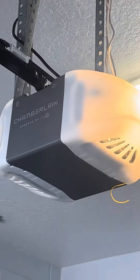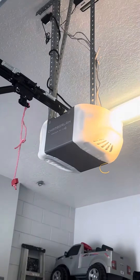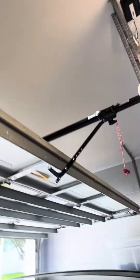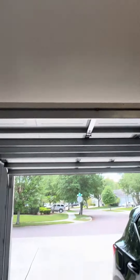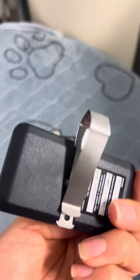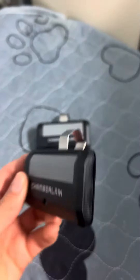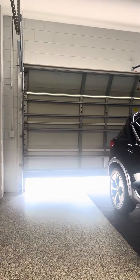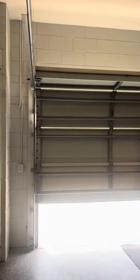This is the Chamberlain Smart Quiet Garage Door Opener and it has been amazing. It really is truly quiet as it closes and it's a very smooth close as well. It comes with two garage door openers and you can use that clip to clip it onto your visor of your car if you need to. When you're ready you press the button in the middle and it opens up the garage. Here is a demonstration of the garage door opening so you can hear how quiet it is.